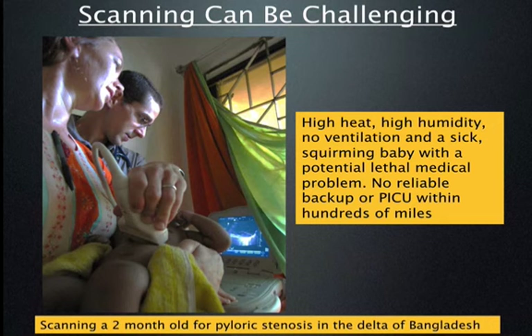Even if well-trained and using good equipment, scanning in the developing world can still be very challenging. I remember scanning a child in conditions of high heat, high humidity, unreliable electricity, no ventilation, and a sick, squirming child. We were concerned about pyloric stenosis, and the diagnosis made a big difference — there was no reliable pediatric ICU or surgeon within many miles, so making the diagnosis made a real difference in disposition.